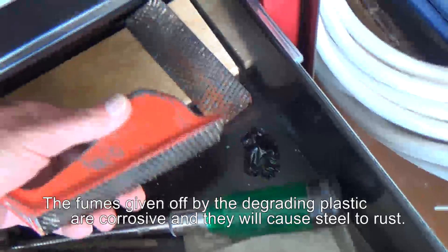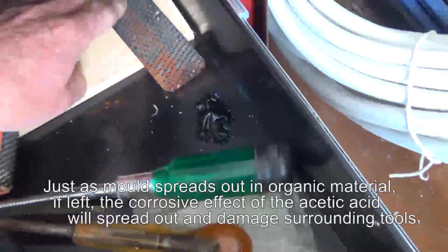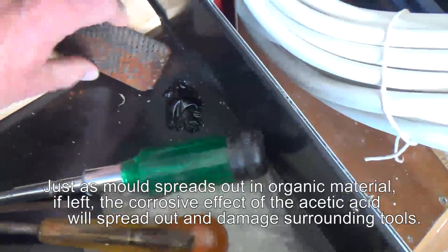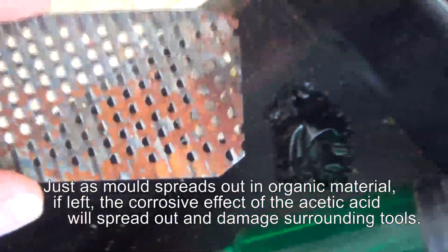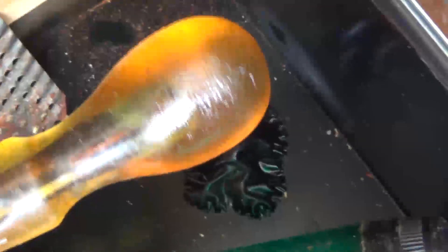This is a blade of a Surform type tool - one of these things, rubbish. I think it was my dad's. But look at this - you can see the coating on there that's gone rusty, and you can see the dust, the rust that has fallen off it.